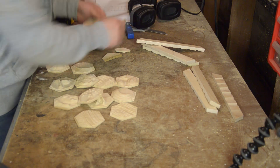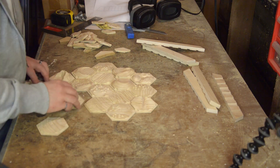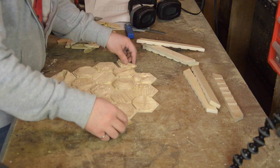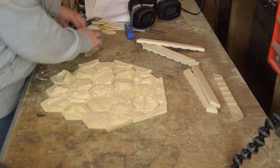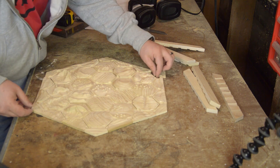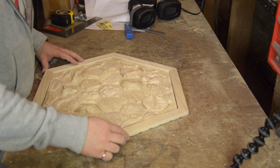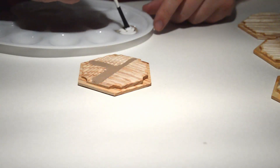Do a test fit once you have those angles, because they're kind of tricky to get exactly right. You want a reasonably snug fit, but not too snug — throughout the seasons your pieces will expand and contract a bit, so you want a little bit of play in your pieces.